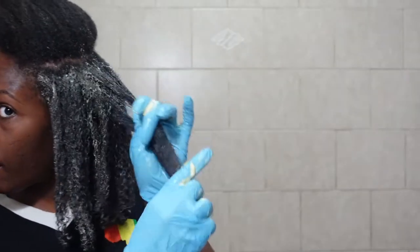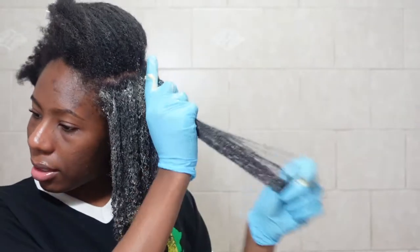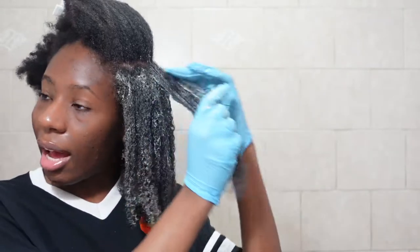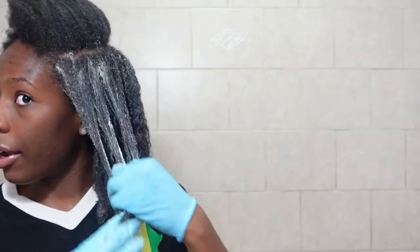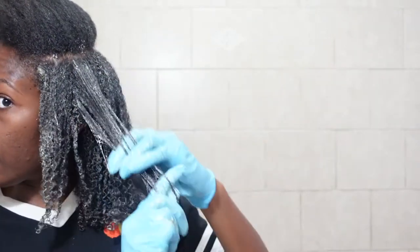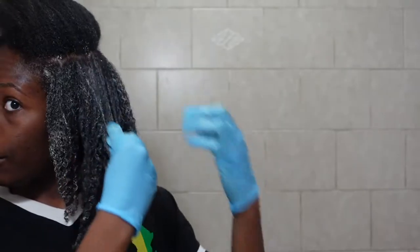Honestly y'all, I can say that when I do the heavy mask — when I do the Aztec clay mask — my hair looks like I dyed it black. So my hair looks very jet black, it looks clean, it looks so good, the curls are there. So I wonder if with this mask, that's what my hair will look like after. I don't remember exactly what my hair looks like after a protein treatment, but I know when I do a clay mask, my hair loves it and it turns out very nice at the end. So let's put some on the roots, because the roots are important.